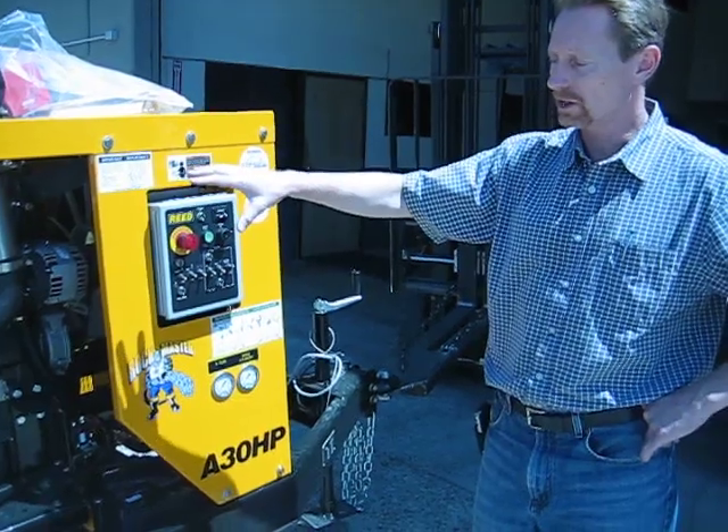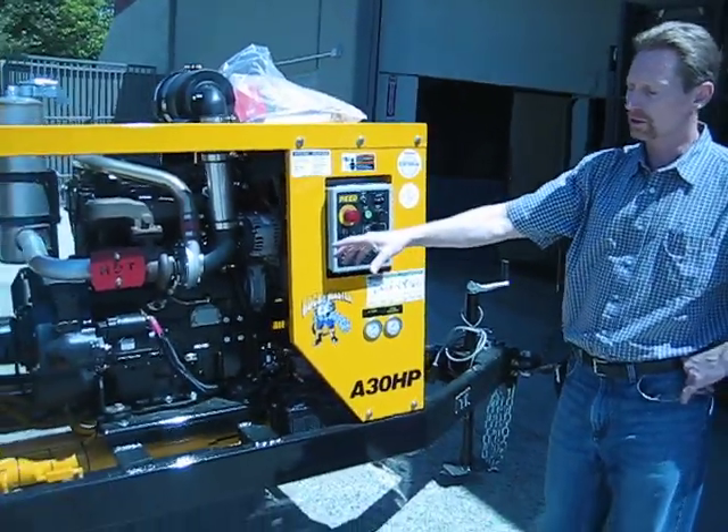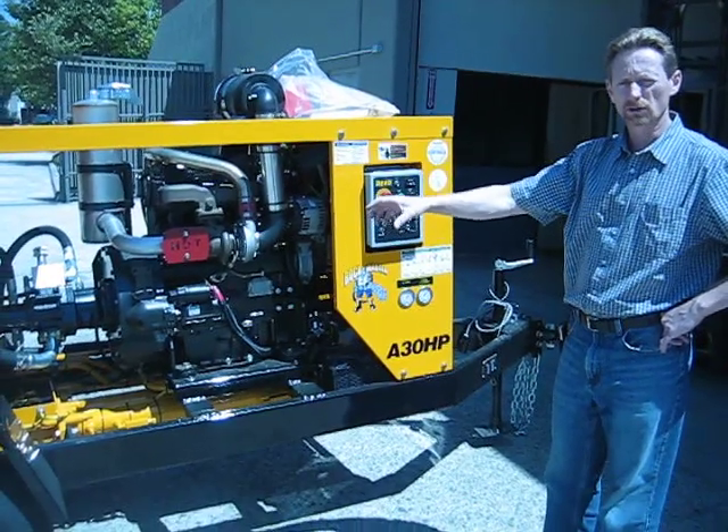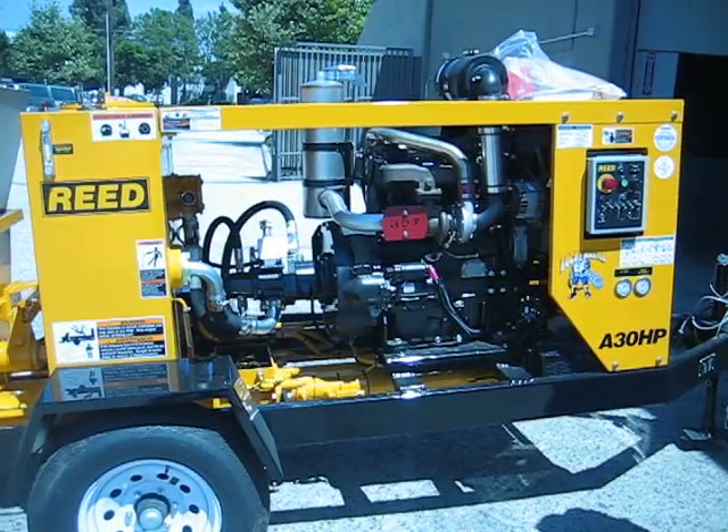Basically, diesel engine into hydraulics, hydraulics into mechanical work to draw concrete in, push concrete out through the discharge of the pump. That's how a Reed trailer pump works.